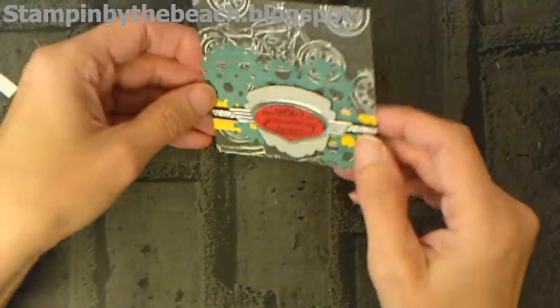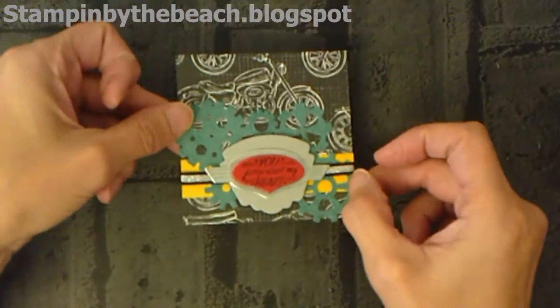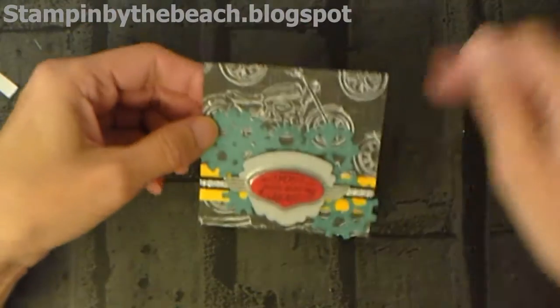There we go — that's the front done! That would make a great card as well — if you cut your paper a bit bigger it'll make a good card. So I'm going to bring my box back in.